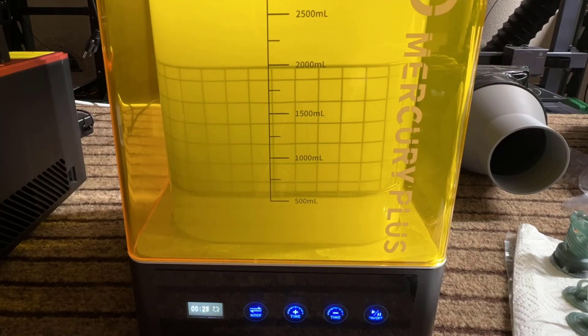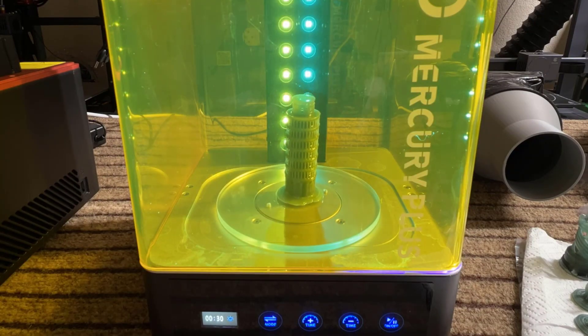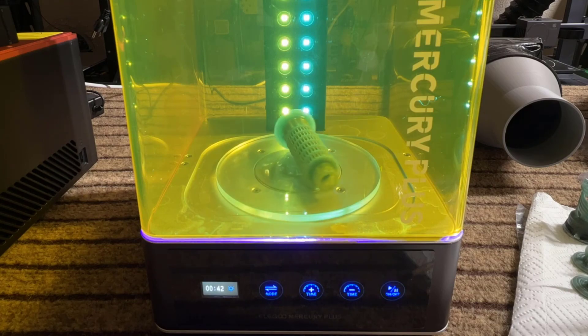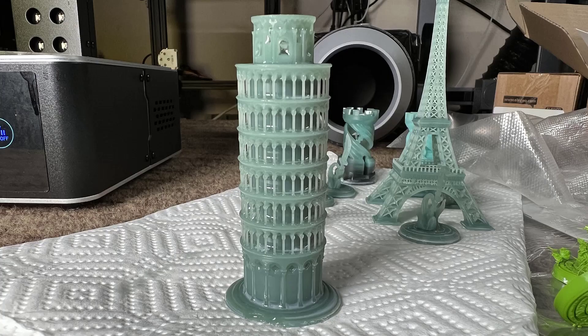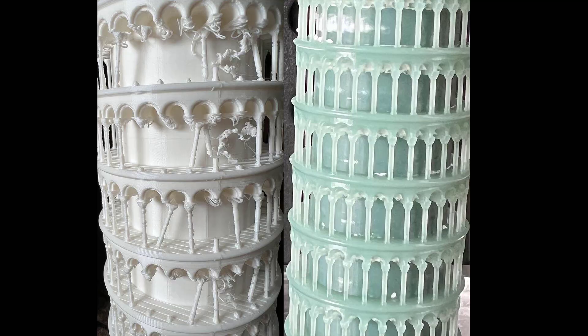Repeat the same process of washing, which I did for one minute, curing for one minute with the print standing up, and curing for one more minute with the print on its side. This model also looks pretty good, particularly when compared to the FDM version. Although the FDM version is much bigger, the details on the resin version are much better, and all of the pillars were printed well.